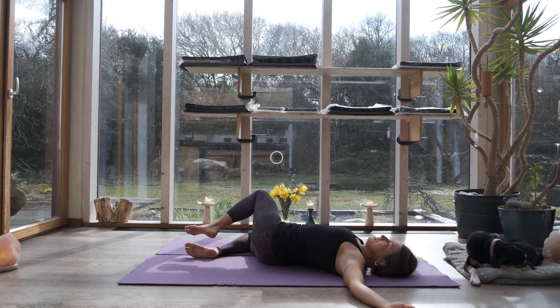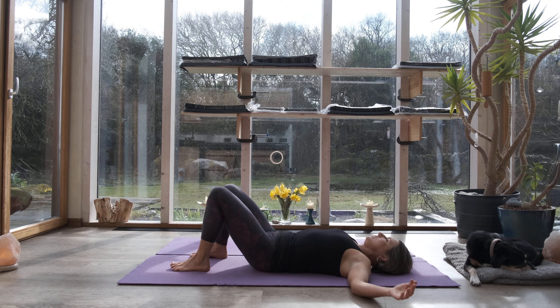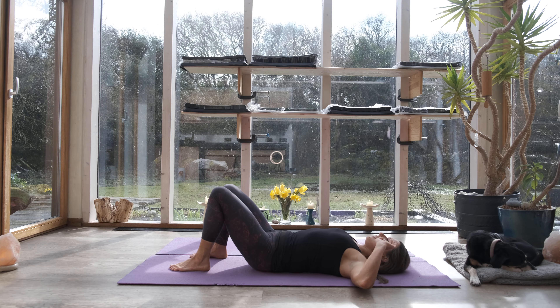Come all the way back to centre. Bring both knees back to centre and just pause there. Let's take a moment — let that settle. Feel the difference: left side, right side.